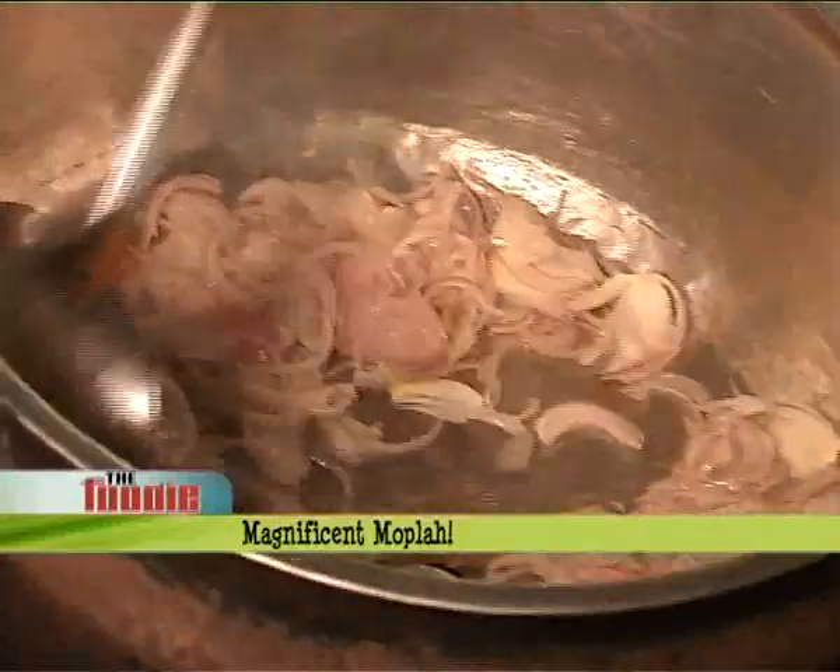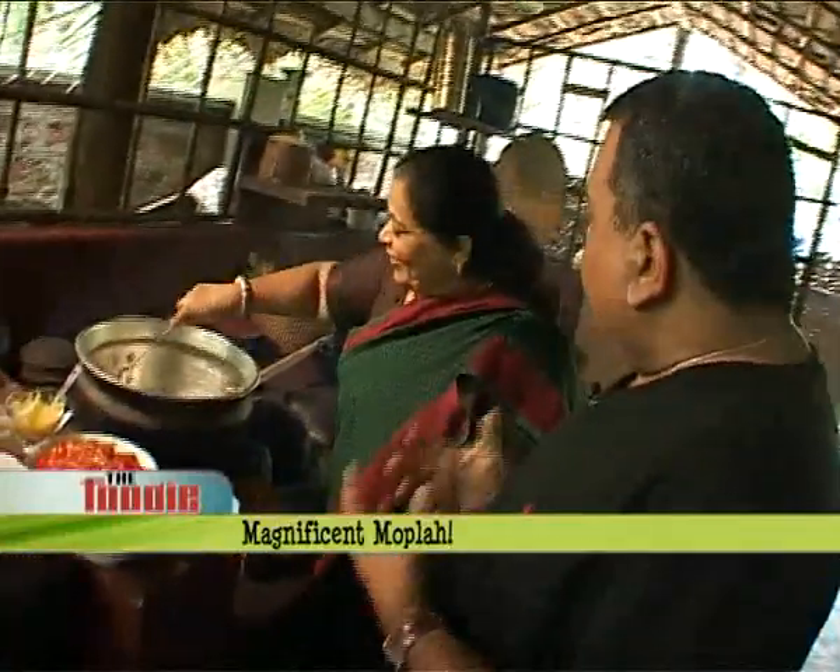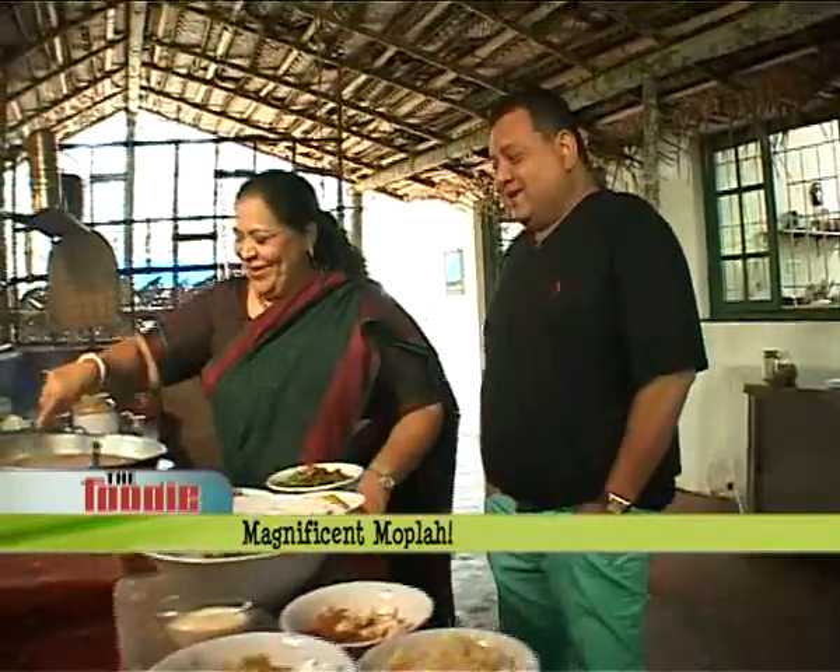How is the biryani meant to be — the Marwari biryani? See, if you eat a biryani, you can go out for work and not go to sleep. Well said, I must say.